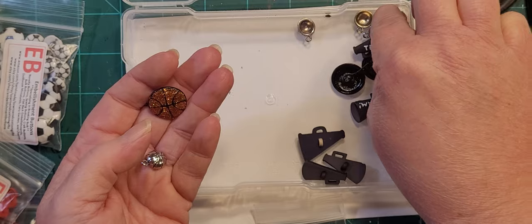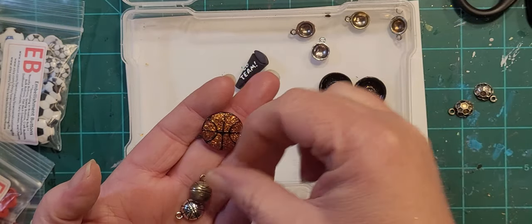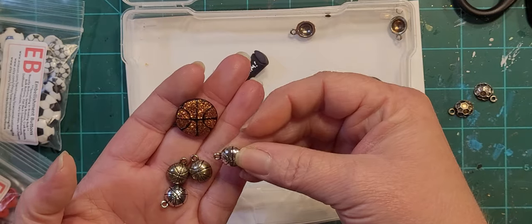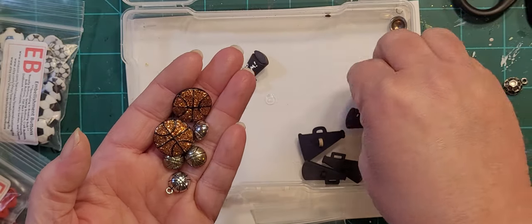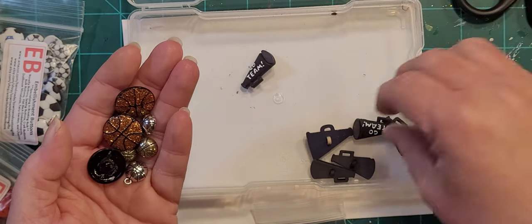That's a soccer ball, that's a soccer ball, basketball — I was obviously doing some quick putting away and didn't put them exactly back where they go.